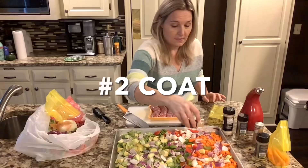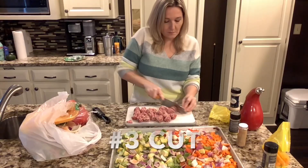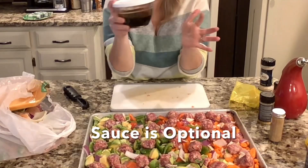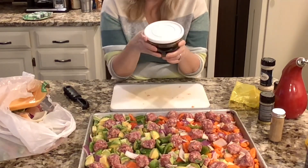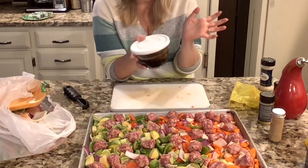Remember step number two is to coat. I'm going to coat my vegetables with this garlic beer seasoning I found, along with my salt. Step number three, I'm cutting my protein into bite-sized pieces and putting it on top of my vegetables. Your sauce is optional, and the sauce I have here is Guinness glaze — I used this earlier in the week to make those Guinness glaze bacon-wrapped dates, and this is what I'm going to drizzle onto those sausage pieces.